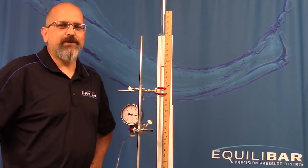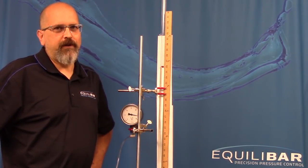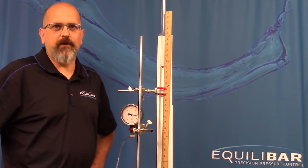We hope you've enjoyed this video. If you'd like to learn more about level control, visit us on the web at Equilibar.com.